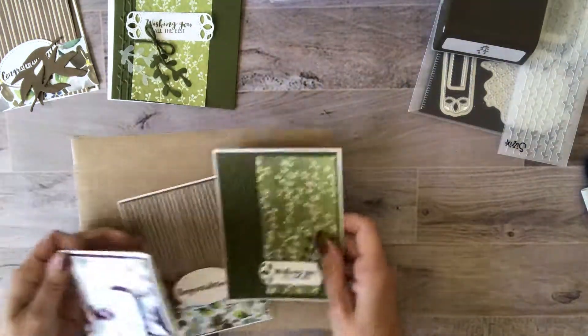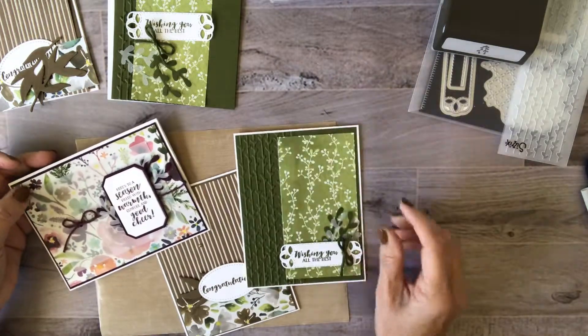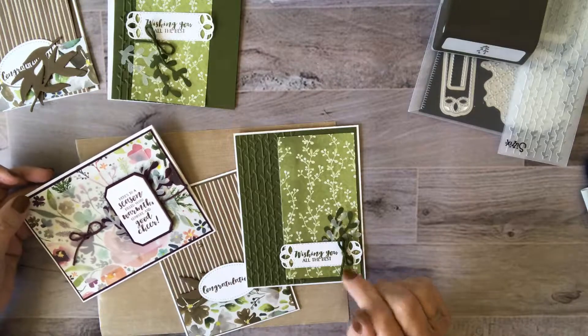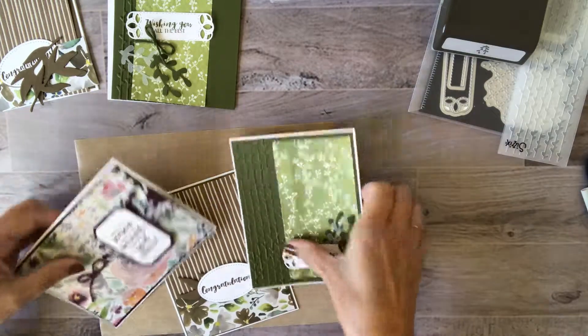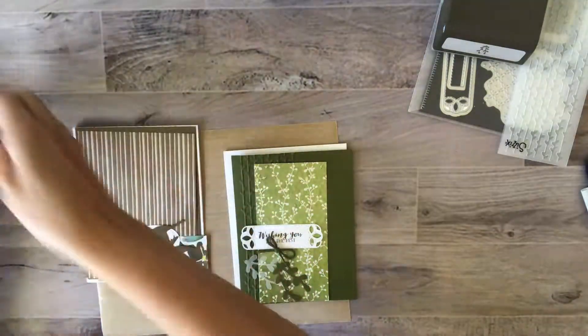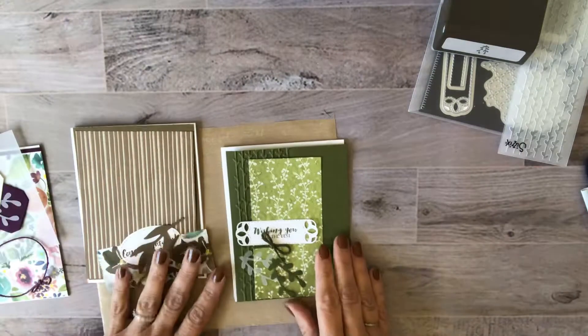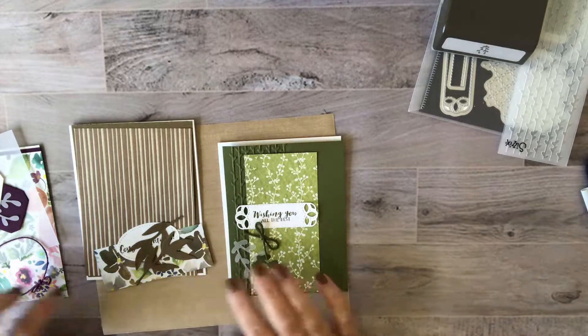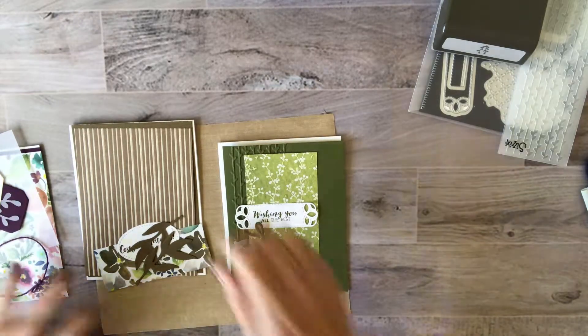These are the three cards that I showcased, and you get the materials to put together each of these designs — that's how the package comes. Everything is cut. The only thing that's different is that you won't have the stamped images on yours, but everything else is the same.